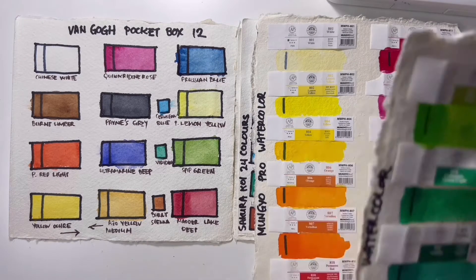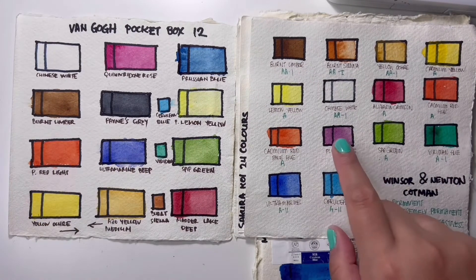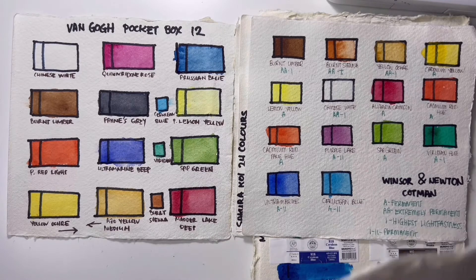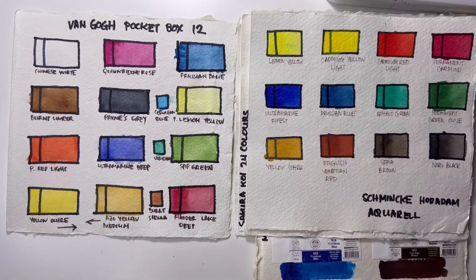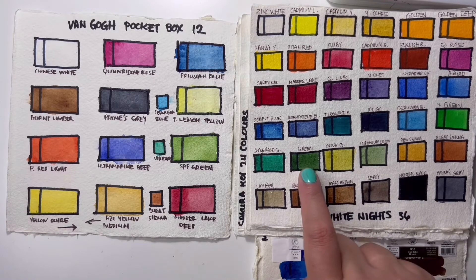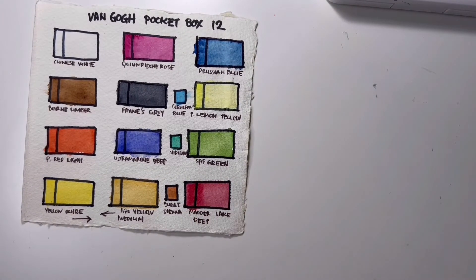The Payne's Grey on Van Gogh is comparable to the Payne's Grey in the Sakura Koi watercolors. My Mungyo watercolor paints appear better than the Van Gogh at least in this comparison. The burnt amber in Winsor & Newton Cotman looks much darker and more pigmented than Van Gogh's, though both sets have a pretty similar overall color palette. The Schmincke Horadam paints are obviously more pigmented, with notably different ultramarine and Prussian blue. The greens in White Nights are much better than the Van Gogh's, though they are not the same grade.